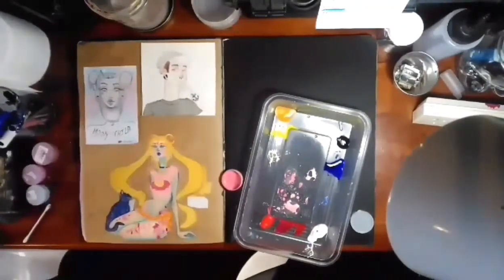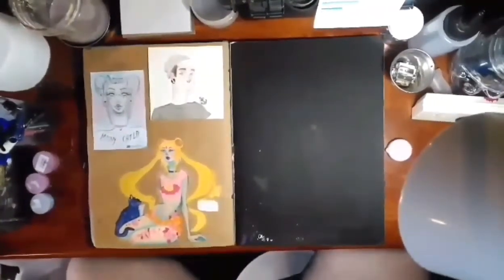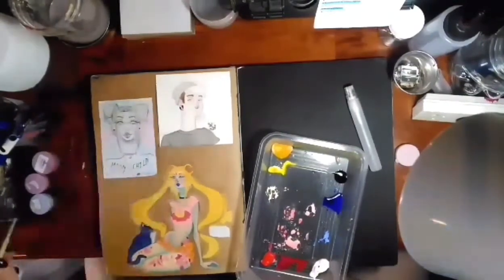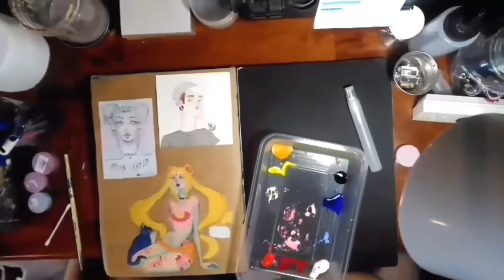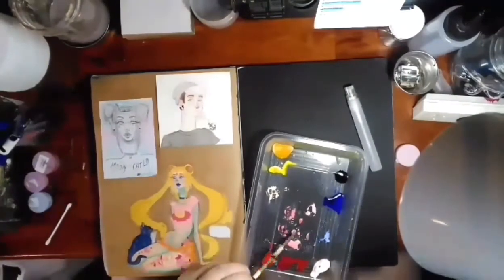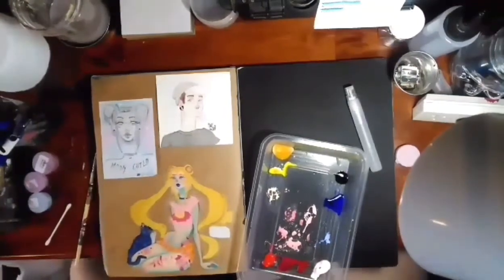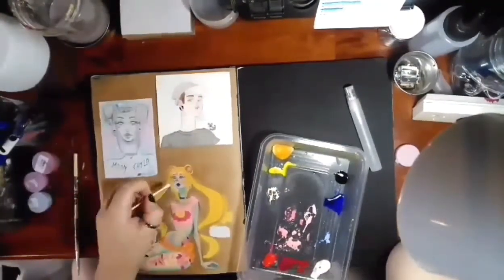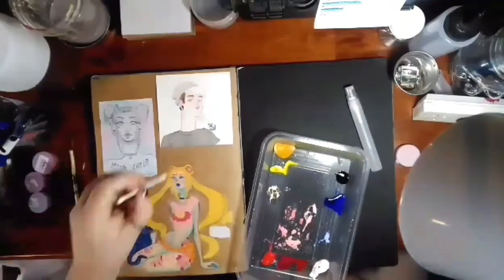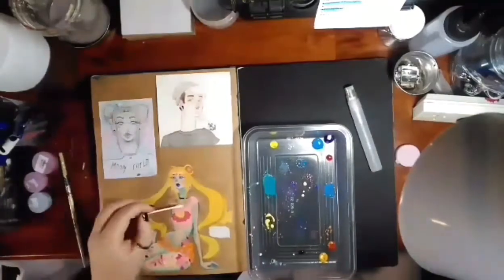Also, her thighs are very bottom heavy — it didn't look that way before I painted it, but now that I've painted it, it still looks that way. I did try to kind of edit that bottom leg and make it look a little bit thinner when I repainted over them, but it didn't change that much.